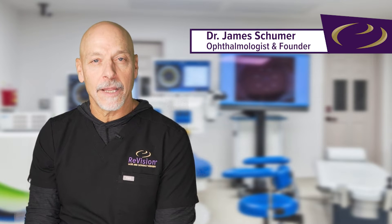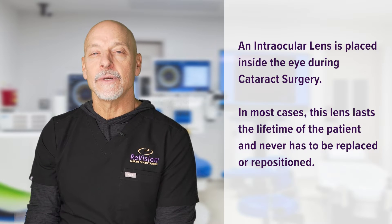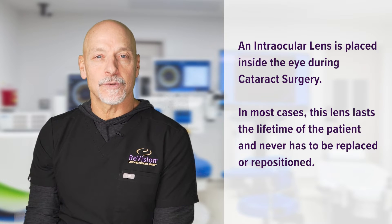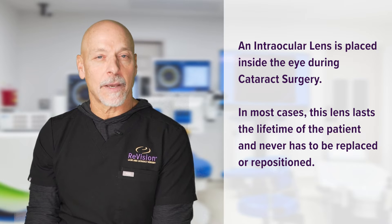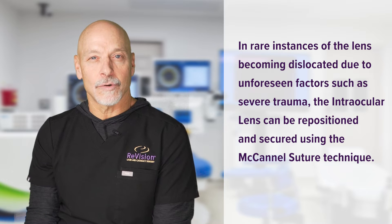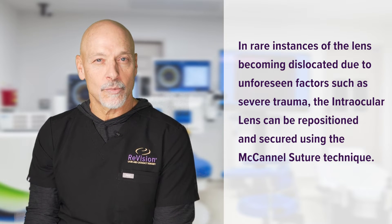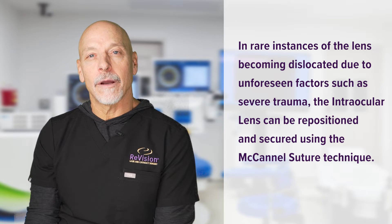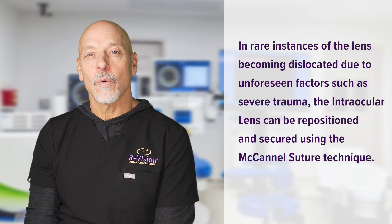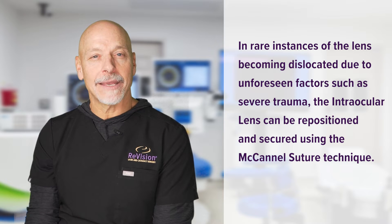When we're doing cataract surgery, we are removing the cloudy lens from inside of the eye and replacing it with an artificial lens we call an IOL, which stands for intraocular lens. The intraocular lens is expected to last a lifetime for the patient. But rarely, the lens can become dislocated — that can happen with severe trauma or some other indications. You're going to see a procedure where the lens has dislocated and we use a technique called a mechanical suture, where we maneuver the lens back into its proper position and secure it with microscopic stitches.